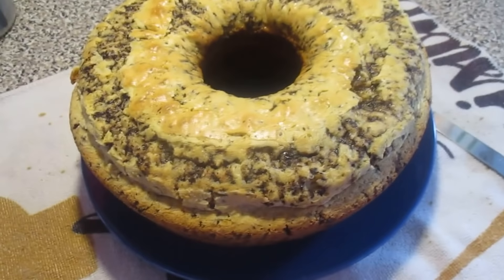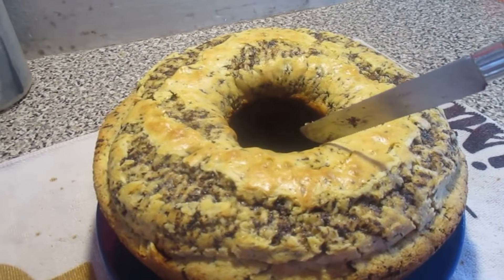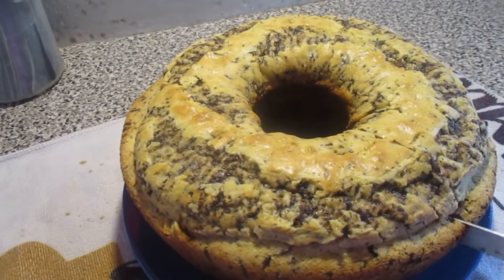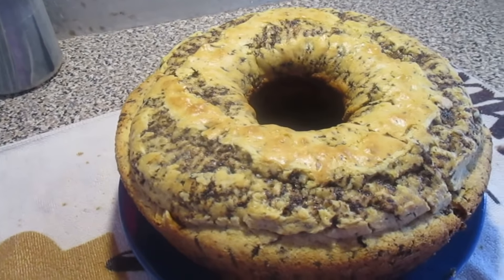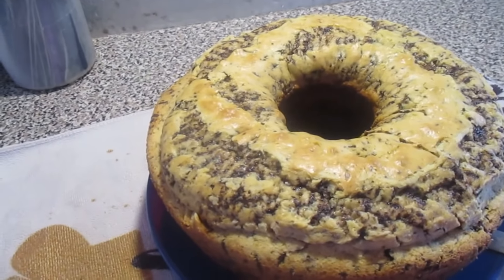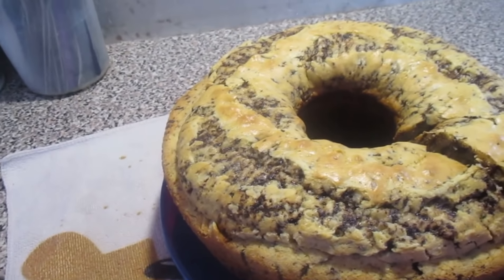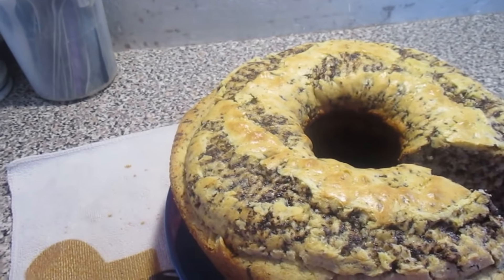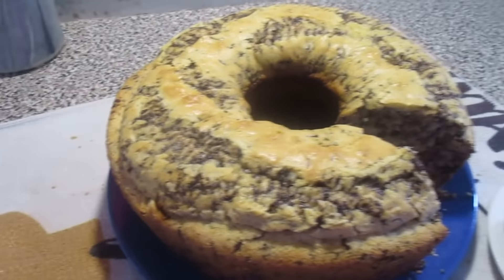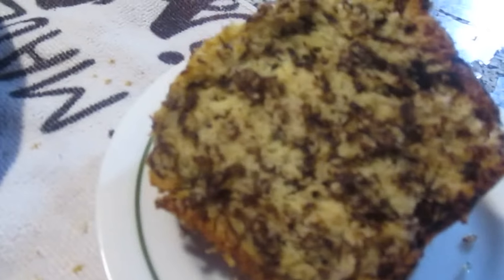Now we'll cut it to see how it looks. Cut it here. It's so cute — I'll let it sit a little bit because it looks so nice. So beautiful inside. I'll go like this on the sides, so better.